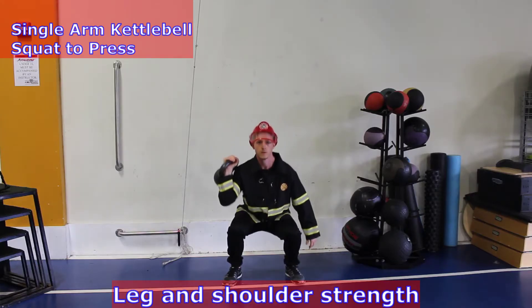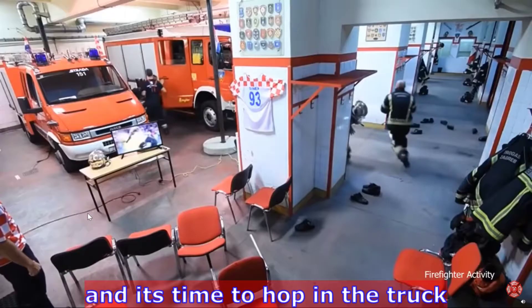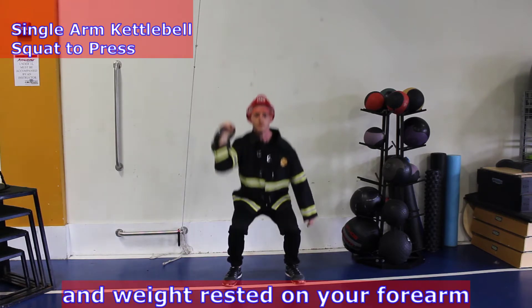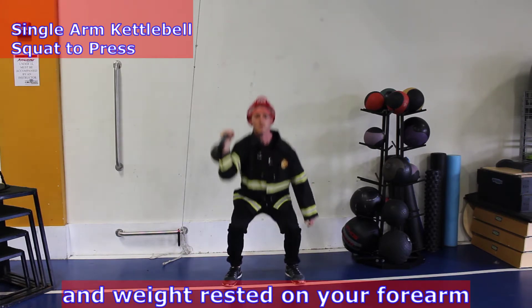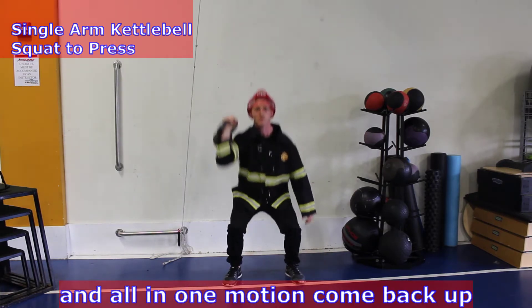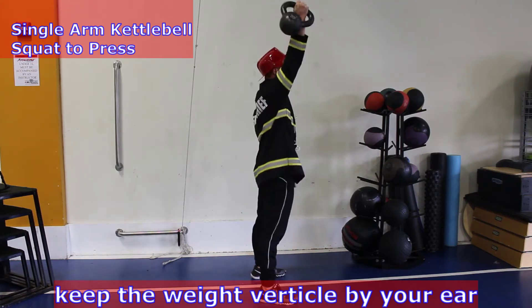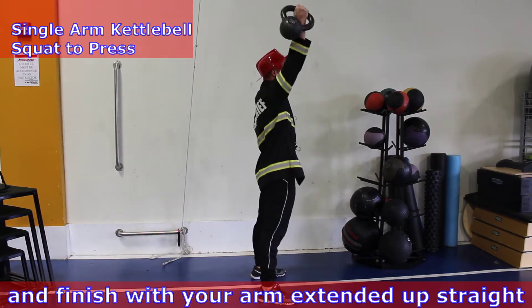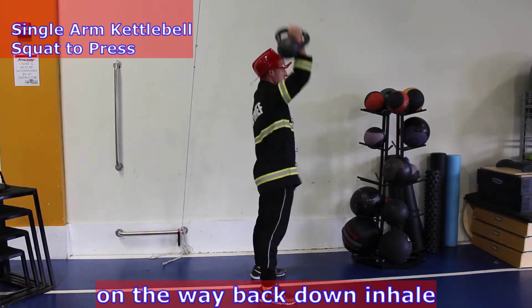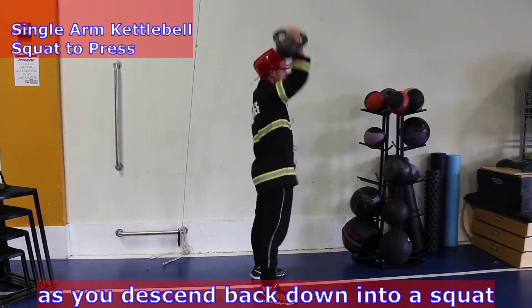Leg and shoulder strength with the single arm squat to press when the alarm goes off and it's time to hop in the truck. Keep the palms facing out and weight rested on your forearm. Squat down breathing in, and all in one motion come back up and press one arm up on the way. Keep the weight vertical by your ear and finish with your arm extended up straight. On the way back down, inhale and bring your arm back down as you descend back into a squat.